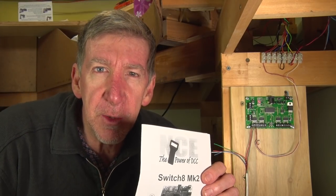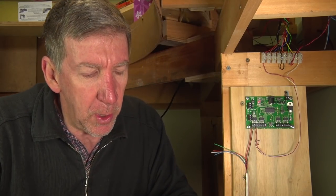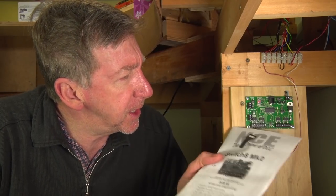This is a new version of the original Switch 8 that has been very popular. It's got a couple of new features and is programmed slightly differently than the old ones. We're going to get into this, program it, and switch a couple of tortoises — a couple of turnouts.